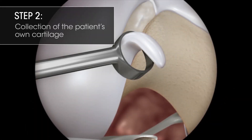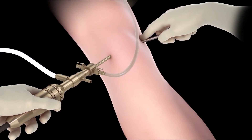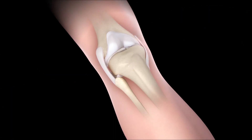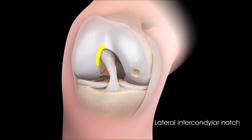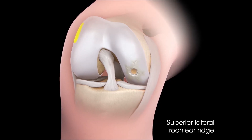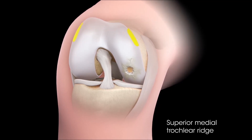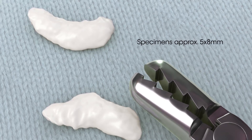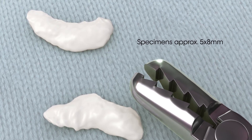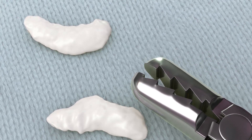Step 2: Collection of the Patient's Own Cartilage. When harvesting a biopsy, there are three non-load-bearing locations recommended: the lateral intercondylar notch, the superior lateral trochlear ridge, and the superior medial trochlear ridge. In all cases, two full-thickness specimens measuring approximately 5 x 8 mm are needed. Obtaining some bone with a biopsy is also recommended.